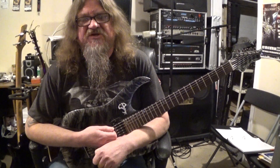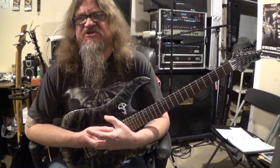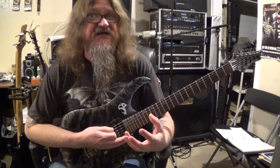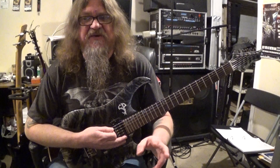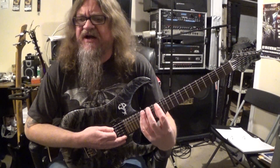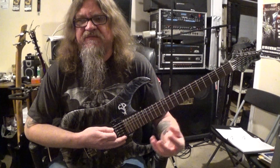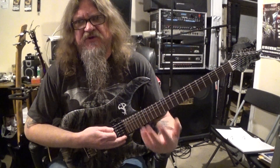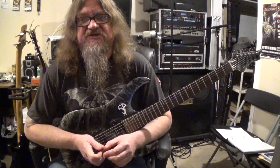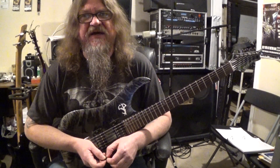Hey everybody, how's it going? This is Darren with GuitarControl.com bringing you this video lesson. Today I want to show you some beginner licks and some general ideas that you can use with both of the pentatonic scale patterns that we've gone over recently. Be sure to click on the link below to get the tab so you can easily follow along with this lesson.